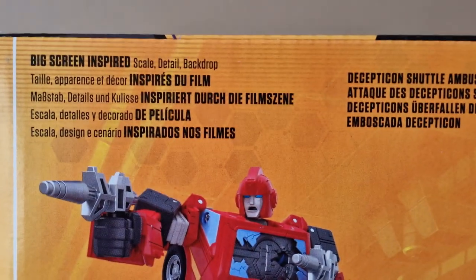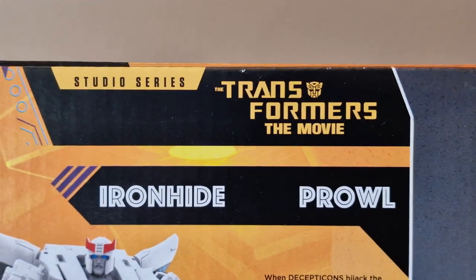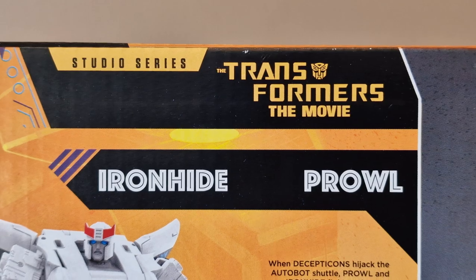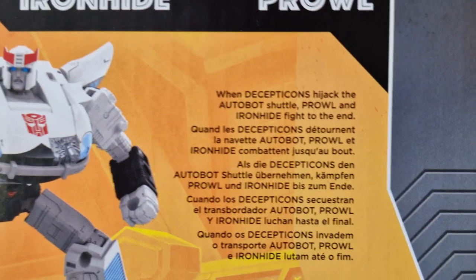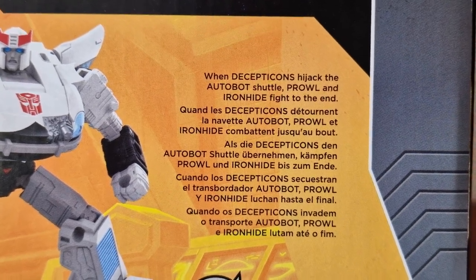It comes with a big screen-inspired backdrop scene called Decepticon Shuttle Ambush. In the Studio Series Transformers: The Movie storyline, when Decepticons hijack the Autobot shuttle, Prowl and Ironhide fight to the end.